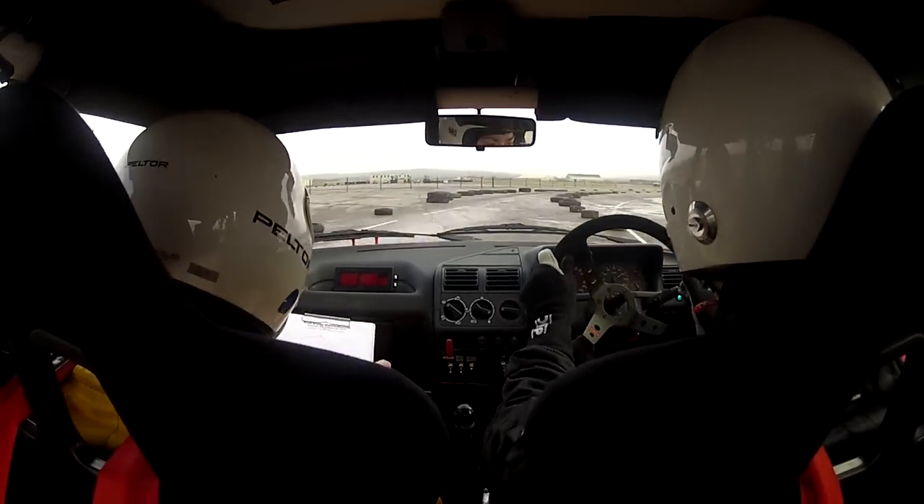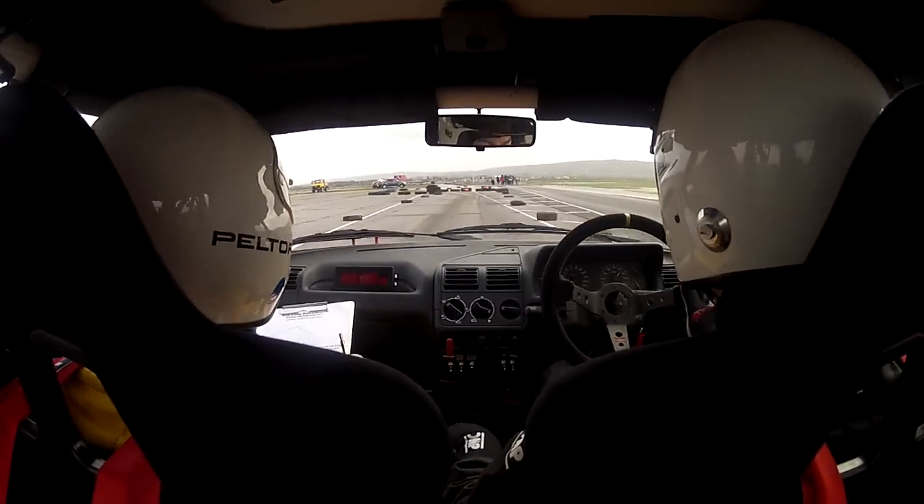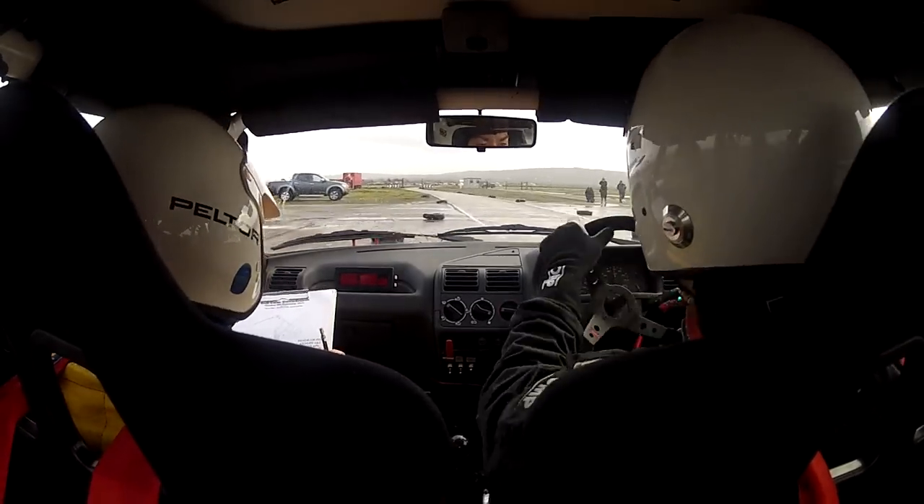And 30 right, right down into square left and square right. That's quite tight, isn't it? It is a bit. 500.